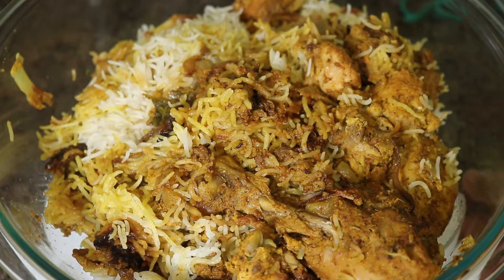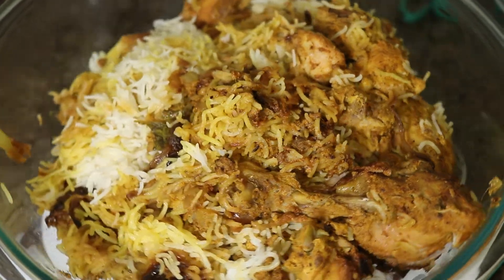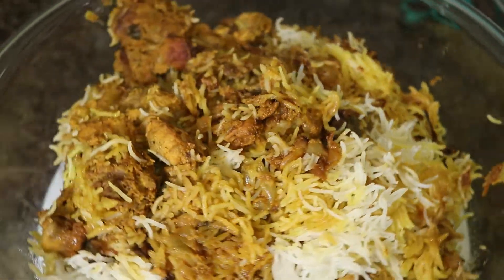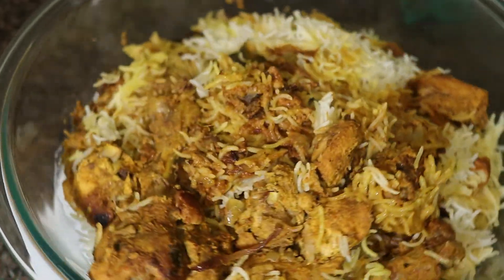Hello viewers, welcome to Salt and Pepper. Today I will show you how to cook Hyderabad style chicken dum biryani in a pressure cooker. Let's start the recipe. For this, we need to marinate the chicken a night before cooking the biryani.